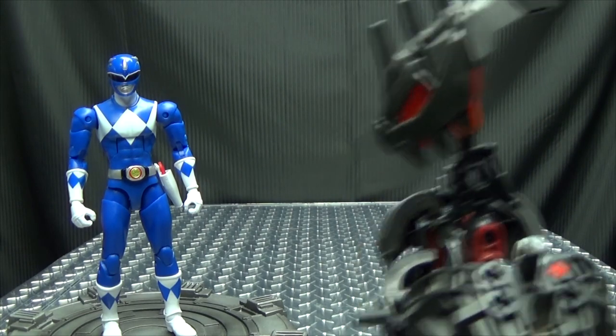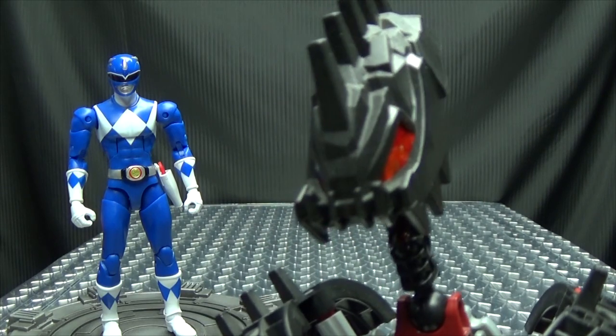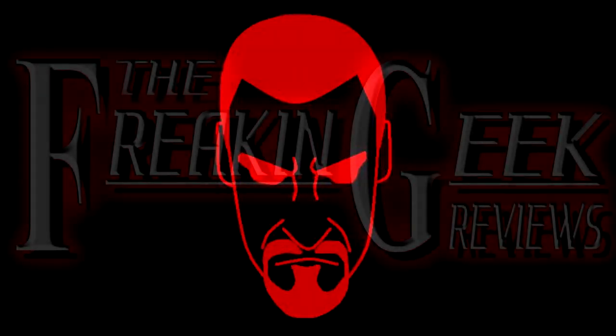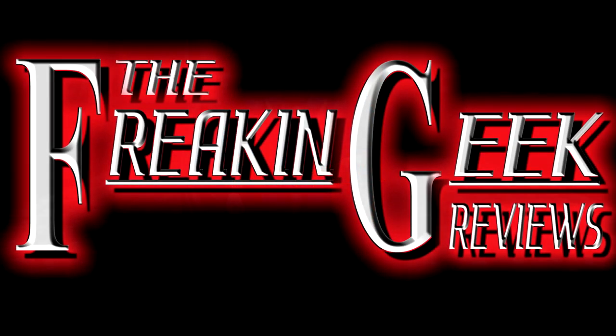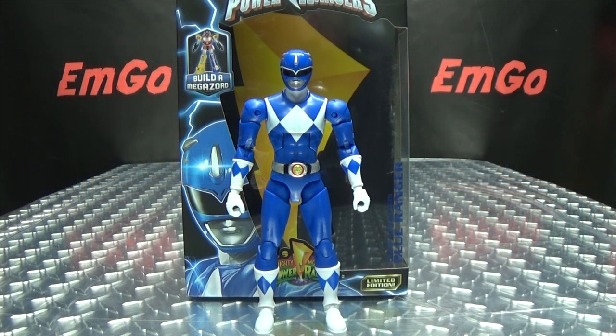Oh, it's okay, Mr. Triceratops Man. You don't need to be so blue. Hey, what's up, my peoples? Emgo here, the freaking geek himself, and today we will be reviewing the Mighty Morphin Power Rangers Legacy Blue Ranger.